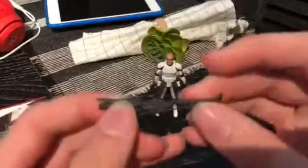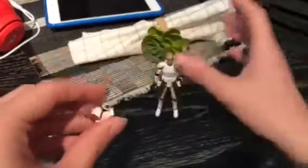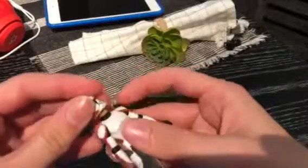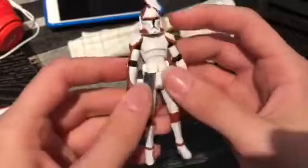You've got the pistol and the rifle here. It's pretty cool — the removable helmet. It's a bit hard to remove sometimes, but hey. The pistols are inside here; I just have to leave them there so they don't fall out.